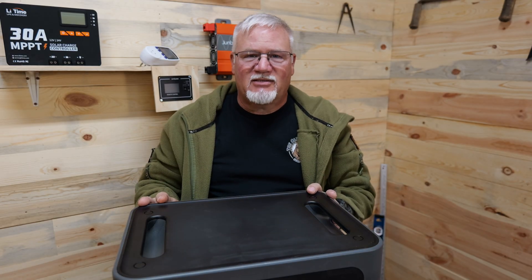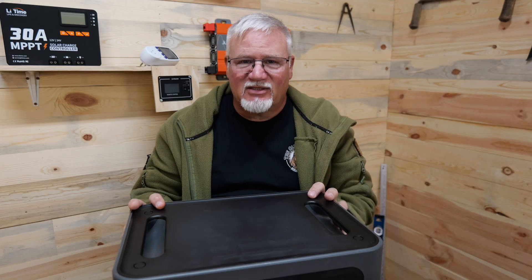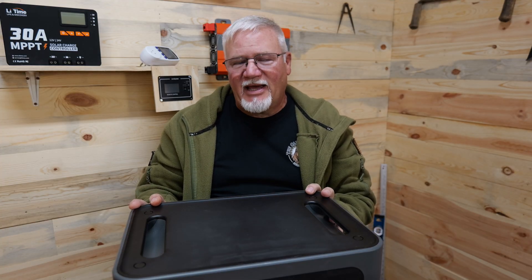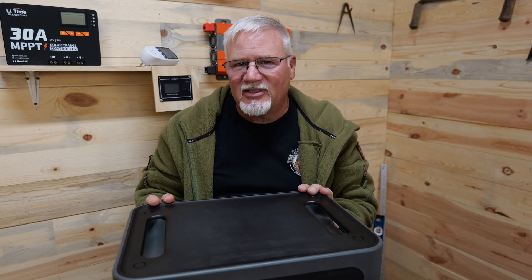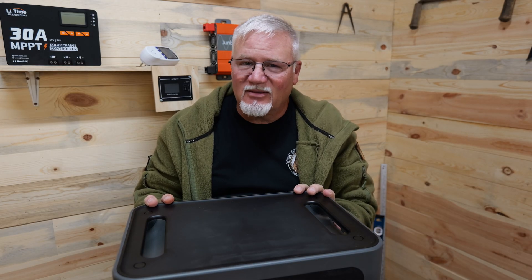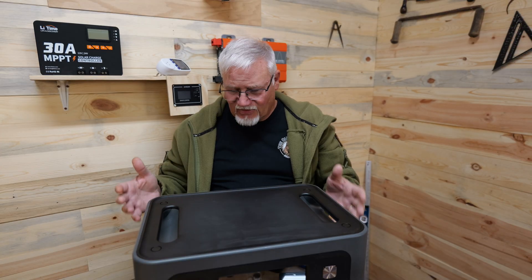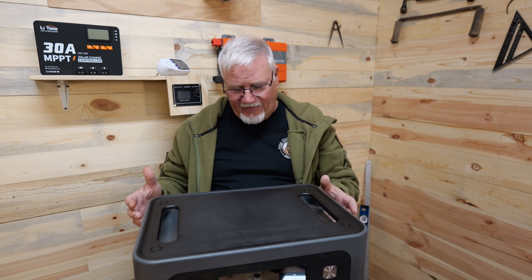1200 watts for a unit like this is frankly awesome. It's a 2048 watt-hour battery, but that means that with 1200 watts of incoming solar, you can get that charged up in two hours or less, depending on how far you've depleted it, just off solar alone. So that's a big difference right off the bat.